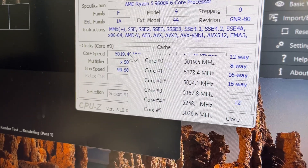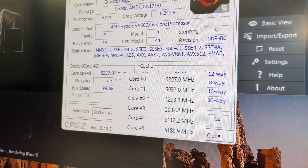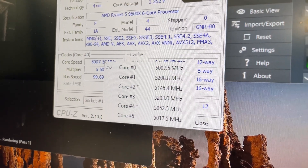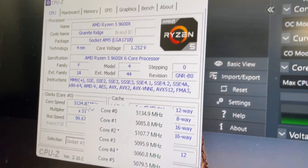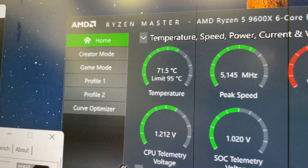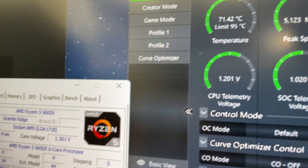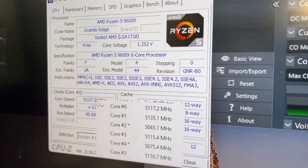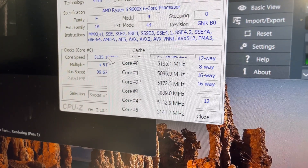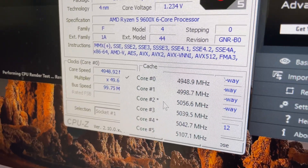Stepping up to the larger Cooler Master Halo White, we can see slightly higher frequencies with some cores boosting over 5.2GHz and all of them generally staying above 5.1GHz. We've got another drop in temperature, with the CPU sitting around 71 to 72 degrees C, which is very good. This cooler was also a little bit quieter than the Arctic cooler, so a step down in noise and a step up in cooling performance.